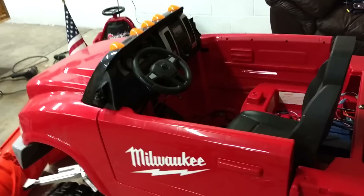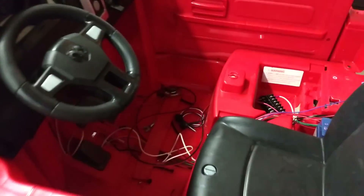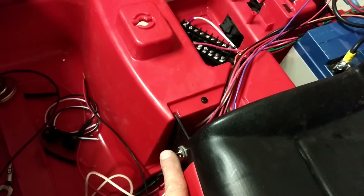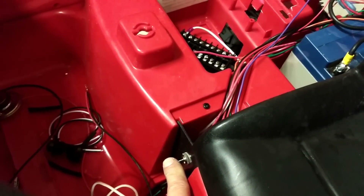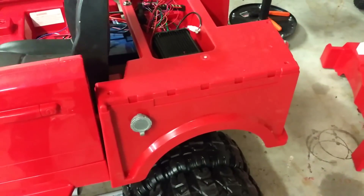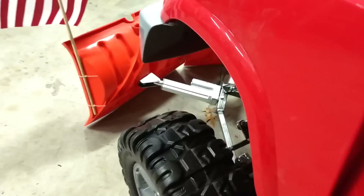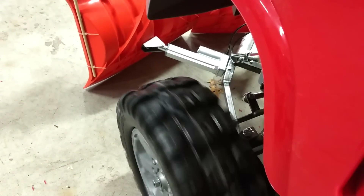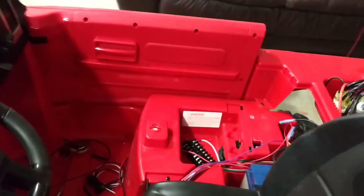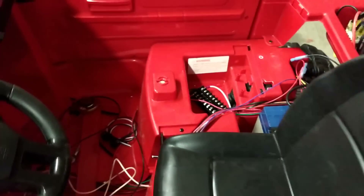Some of the cool things we do because Custom Kids Cars goes over the top — we got rid of the big bulky shifter and we just put in this toggle, so go down for reverse. We've got a backup beeper, so when it's in reverse and you hit the gas pedal, you've got reverse so people don't get squished and ran over. Put it back and it's in forward.